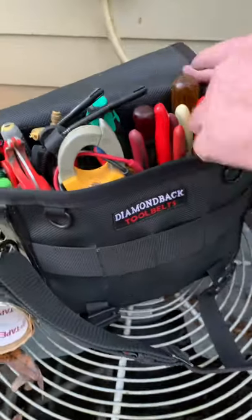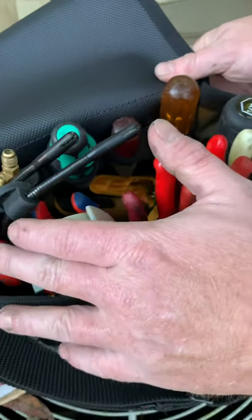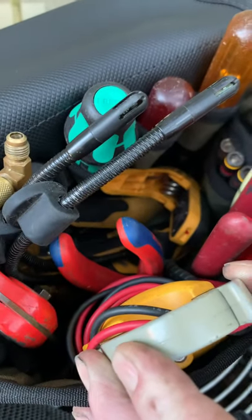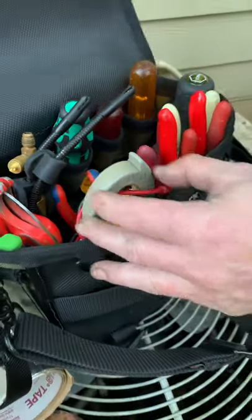So I got it packed here. I got several screwdrivers, several pair of pliers, linemans, dikes, PVC cutters, strippers, my multimeter in there, and then I got all my wireless probes for all my HVAC stuff down in the bottom. Pretty cool setup guys. Go check it out — Diamondback Go Bag.